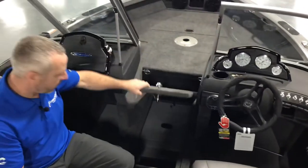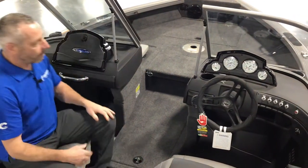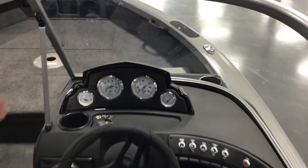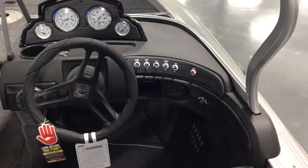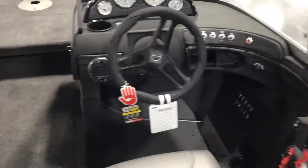Battery storage underneath the bottom. You've got a tilt wheel, seat slider, all the gauges — there's nothing left out. It's all right here with the USB port and Bluetooth stereo.